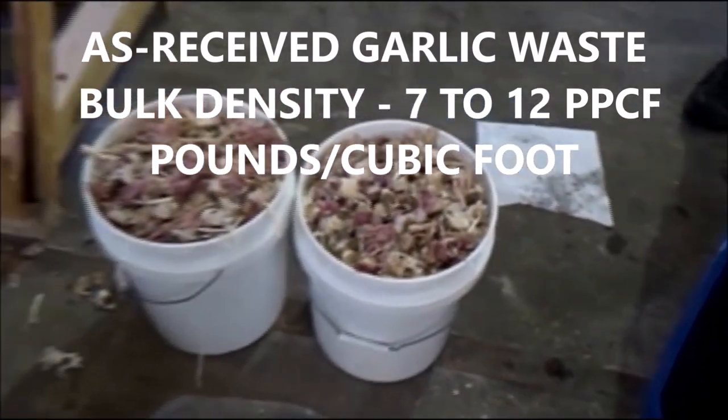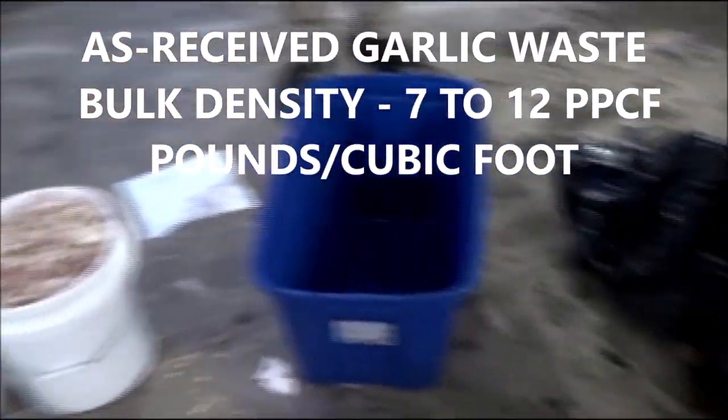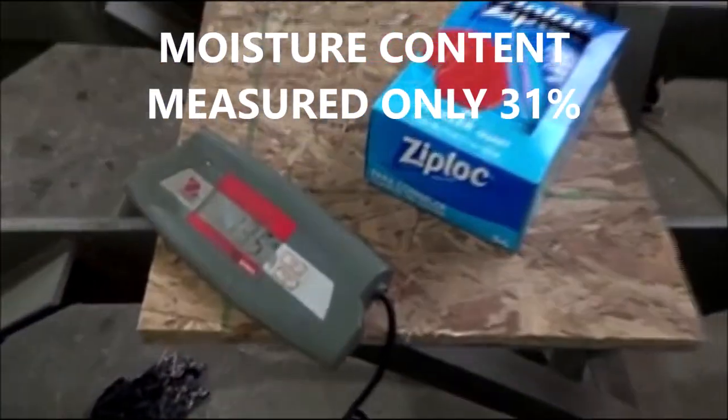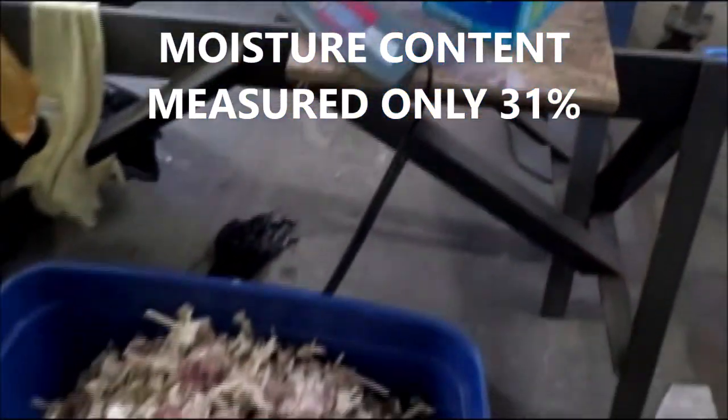We're measuring the bulk density. These are 5-gallon pails, and 20-gallon pails here. We're getting the weight to calculate bulk density.